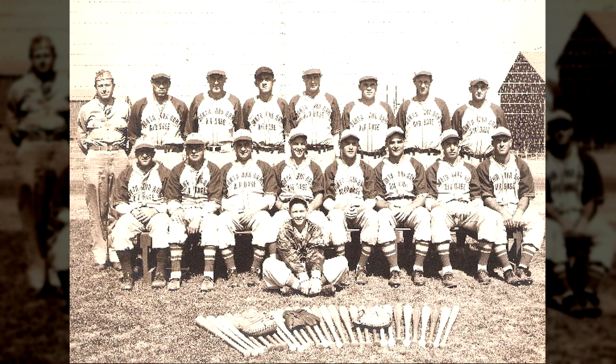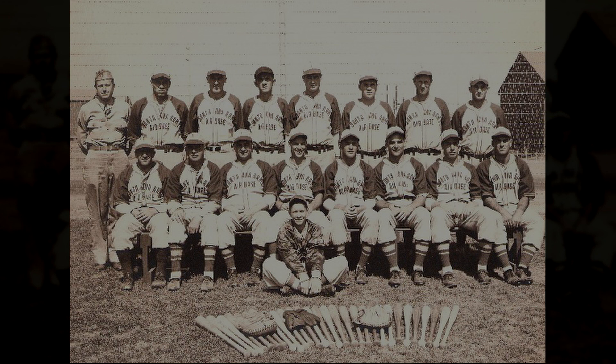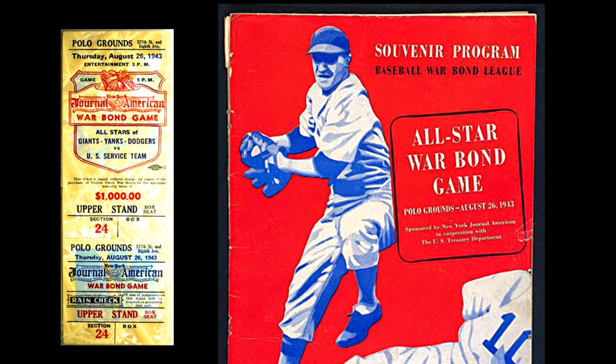Since Slaughter wasn't able to serve in combat, he used his abilities to serve the country in other ways to help further the war effort. For example, he participated in a war bonds game that took place at the Polo Grounds in New York and they ended up raising over 800 million dollars. Another thing that Slaughter did was he and a bunch of other players toured the Pacific and followed the troops as they made their way.